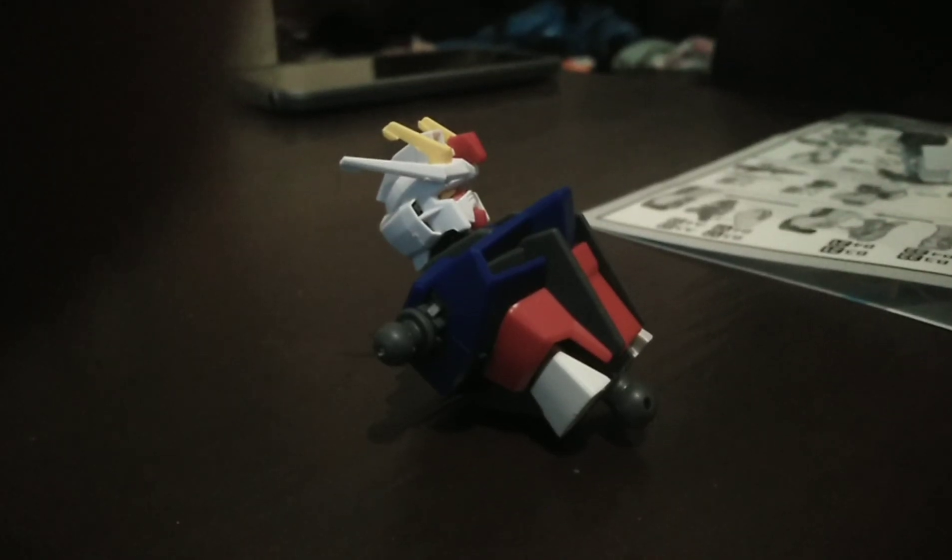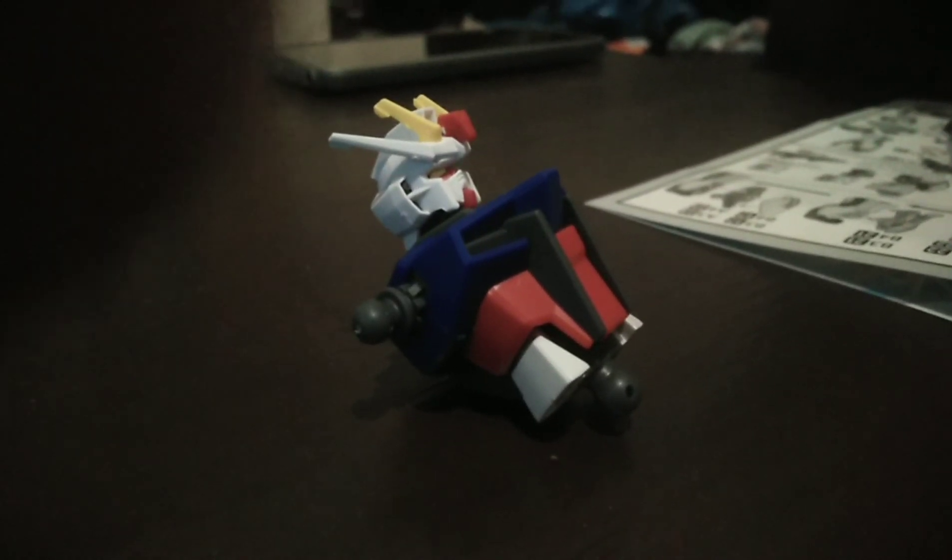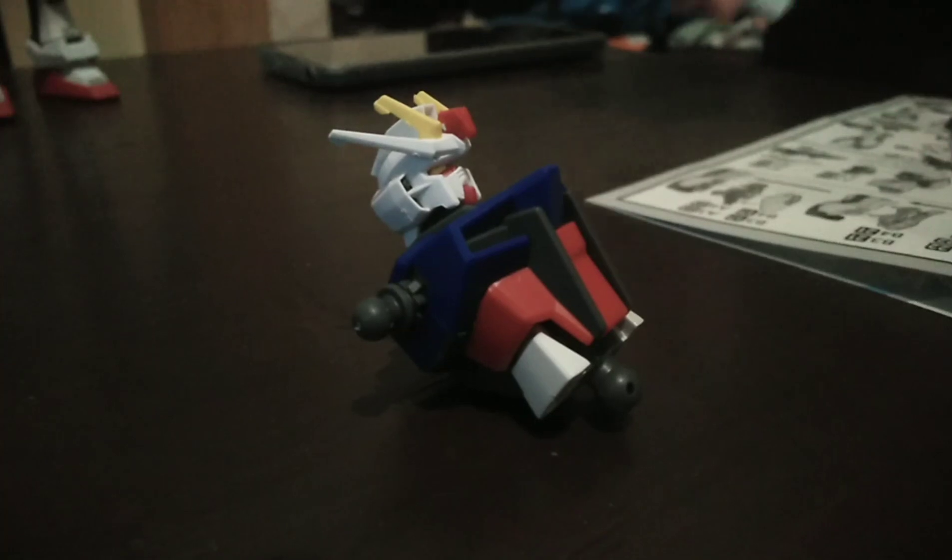We probably should have started filming sooner, but we're putting this entry-grade Strike Gundam together, me and my girl, and it hasn't took us too long.